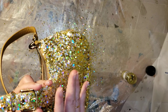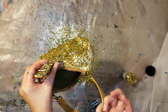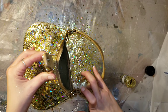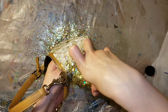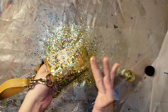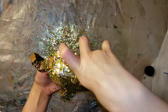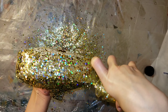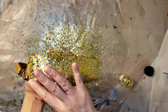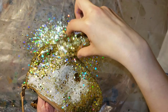On the second application, you want to go in and kind of push that glitter into the mod podge just like this. We didn't do it on the first application because we were going back in with mod podge on top anyway — it was going to be sealed in with that second coat. But on your final coat of glitter, just push it down so the glitter is really, really stuck down and laying flat.